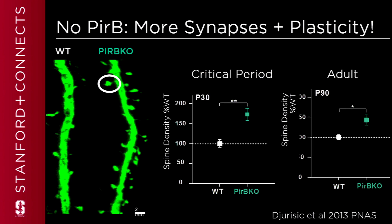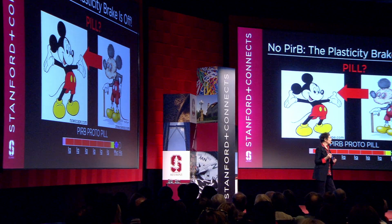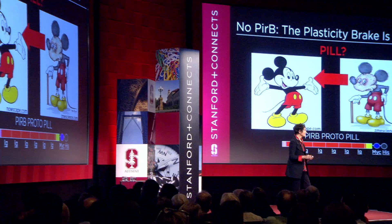This made us wonder if there are also more synapses during development and in the adult in these mice. The answer is yes. We can label the synapses in green and count them all up, and we find that in mice lacking PirB, there are more synapses both in development and in the adult. So: no PirB, the brake is off — which is really cool.